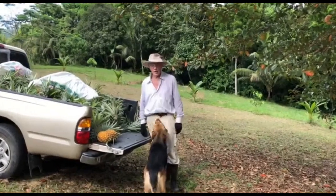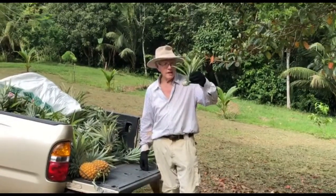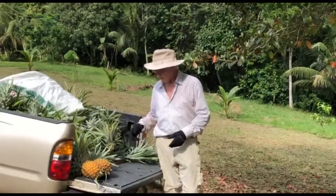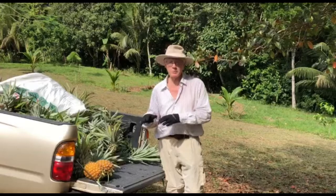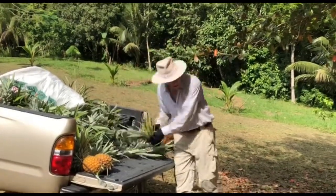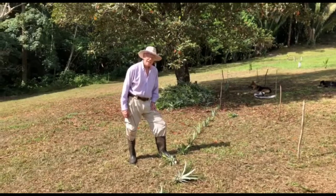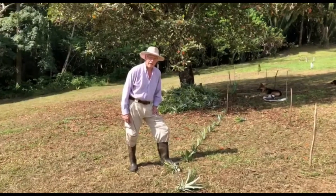We have quite a load of pineapple starts that we've collected from a neighbour who allowed us to pick them. There were some really ripe ones which, if we didn't take them, would have been rotten — so we were helping him out. Now we're going to offload them under the tree and start planting the 650 pineapples.